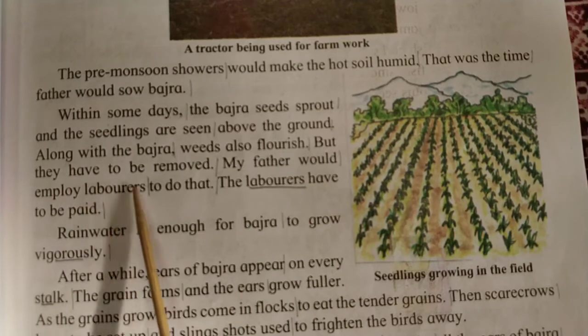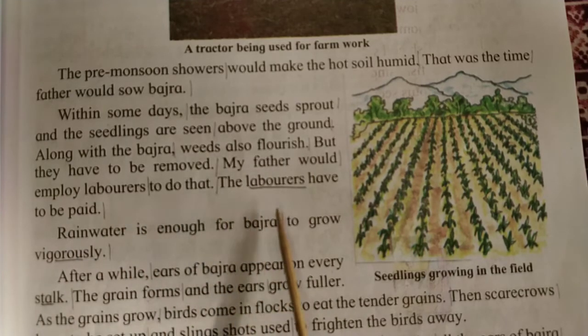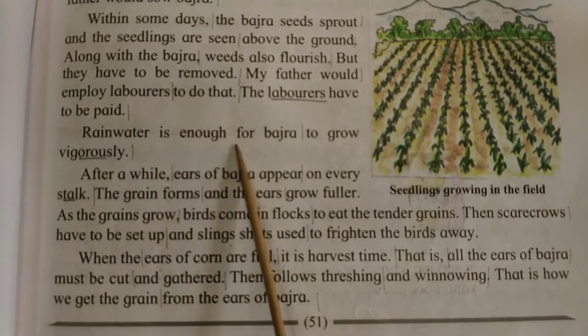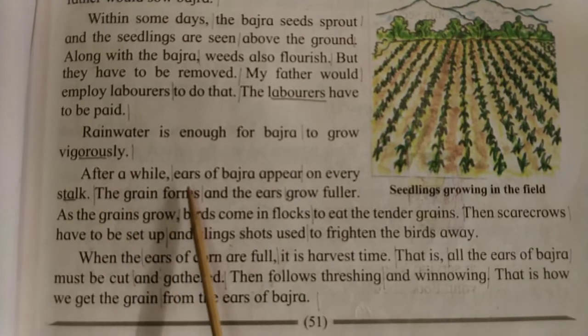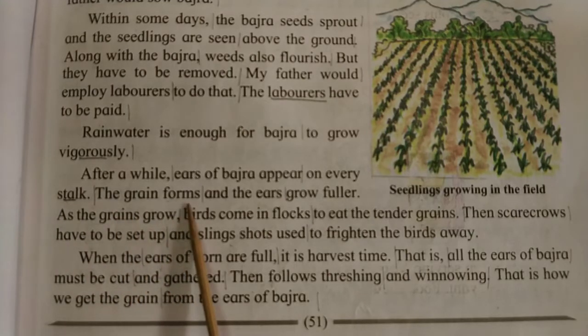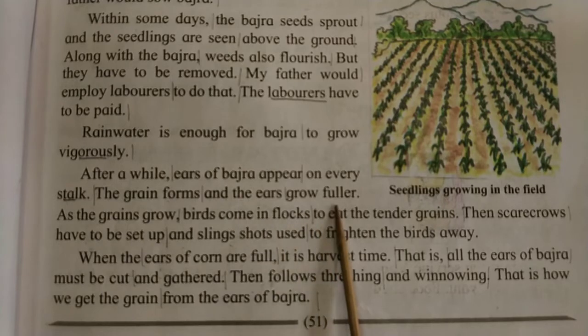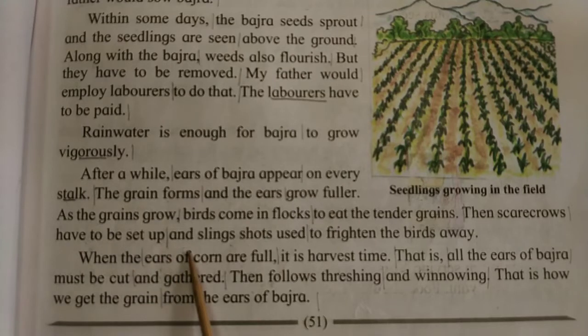But the weeds have to be removed. My father would employ laborers to do that. The laborers have to be paid. Rainwater is enough for bajra to grow vigorously. After a while, ears of bajra appear on every stalk. The grain forms and the ears grow fuller. As the grains grow, birds come in flocks to eat the tender grains. Then, scarecrows have to be set up and slingshots used to frighten the birds away.